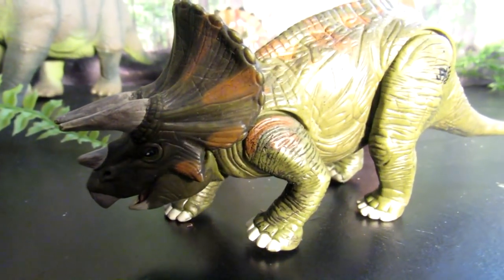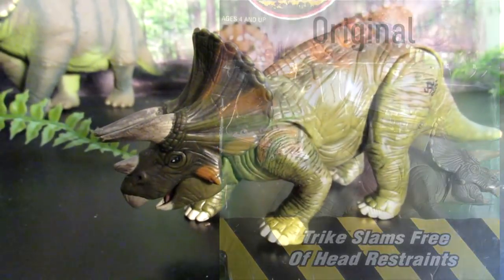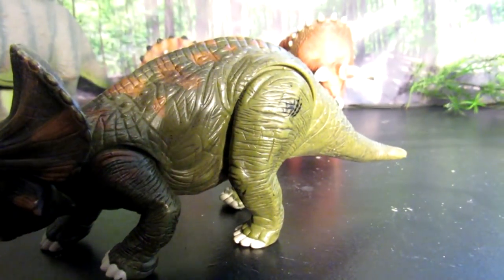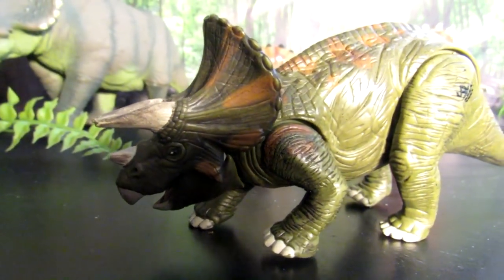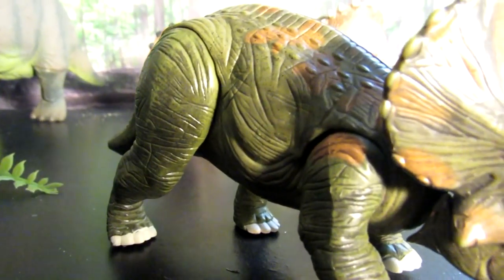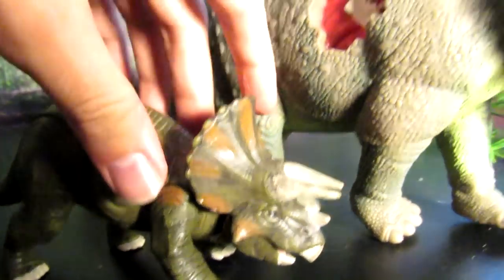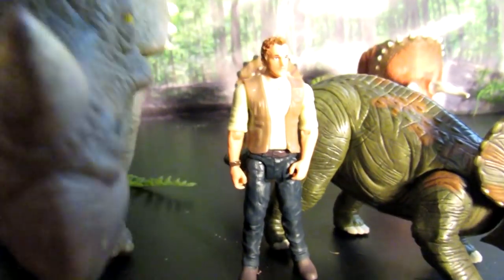The next Triceratops figure was originally released during the 1997 Lost World line, although this isn't the original color — it had about three to four different repaints over the years. This one was actually a repackaged version for the Jurassic Park 3 line, part of an exclusive multi-pack that came with a raptor and a dino tracker human figure. Right off the bat you'll notice this one is very, very small compared to the first one. I'll do a side-by-side comparison — this thing looks like a runt, or pretty much like the first one's baby. I'll also use a three-and-three-quarters human figure to give a general idea of the different sizes.